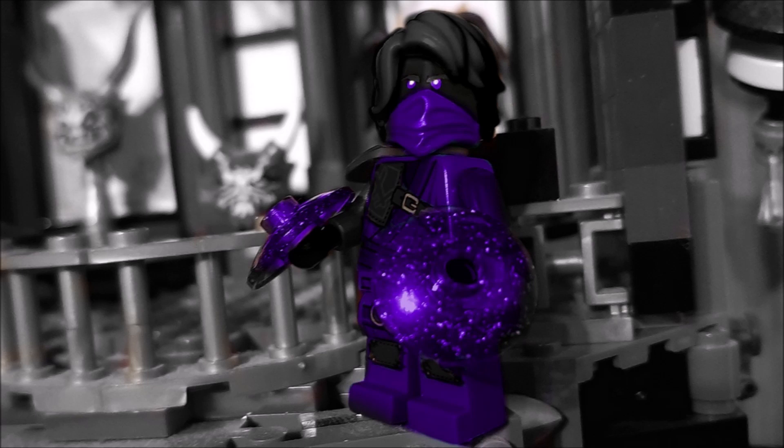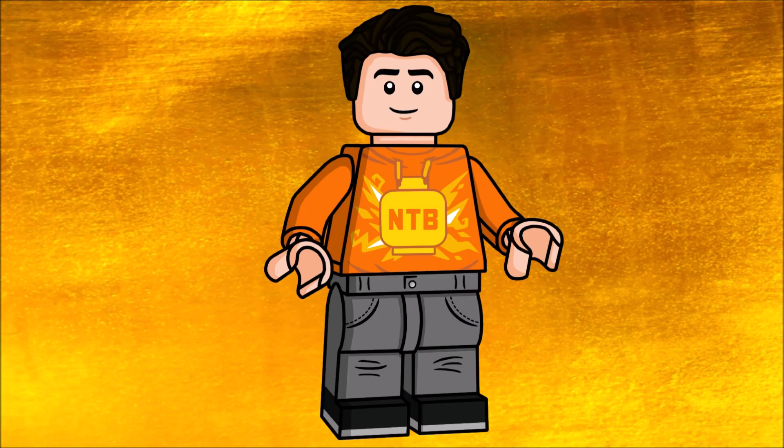He would probably have purple powers as well, like Garmadon. I also painted his hairpiece black — that's actually an existing piece because it already appeared with some Harry Potter minifigures, but I don't have any at the moment. I think his hair would obviously be black as well.